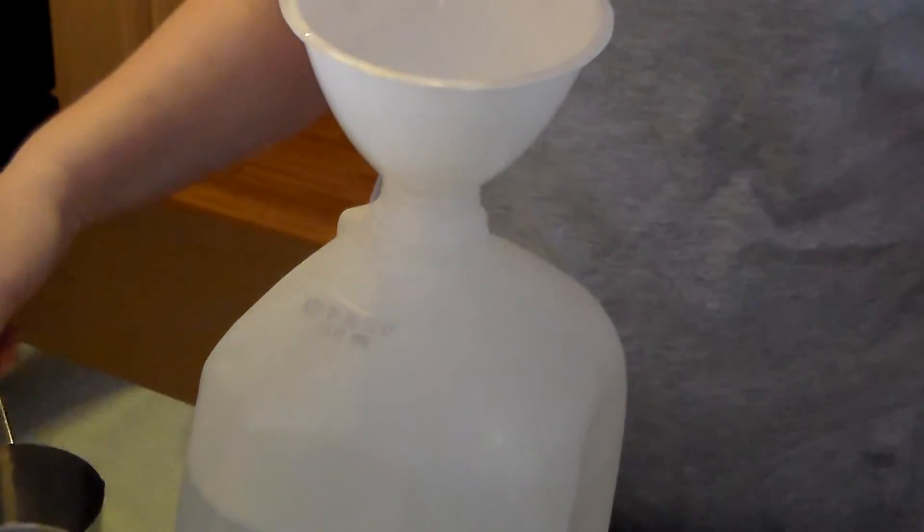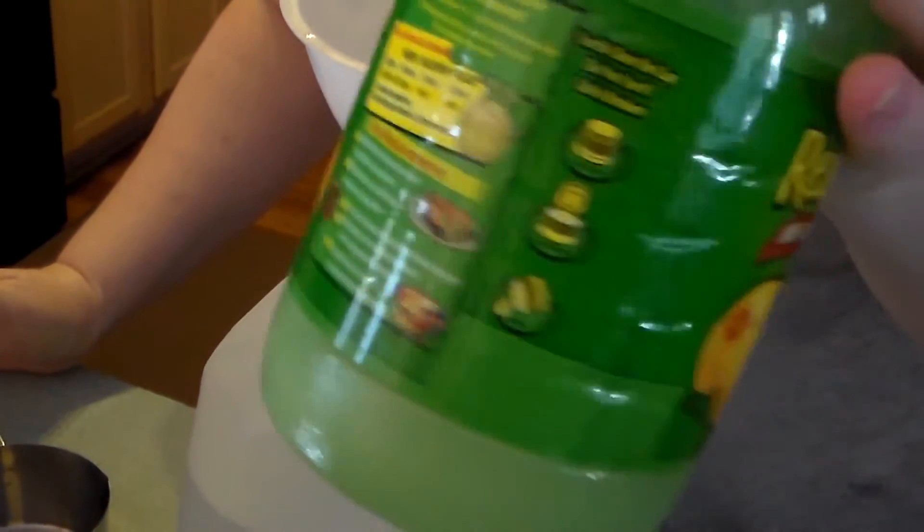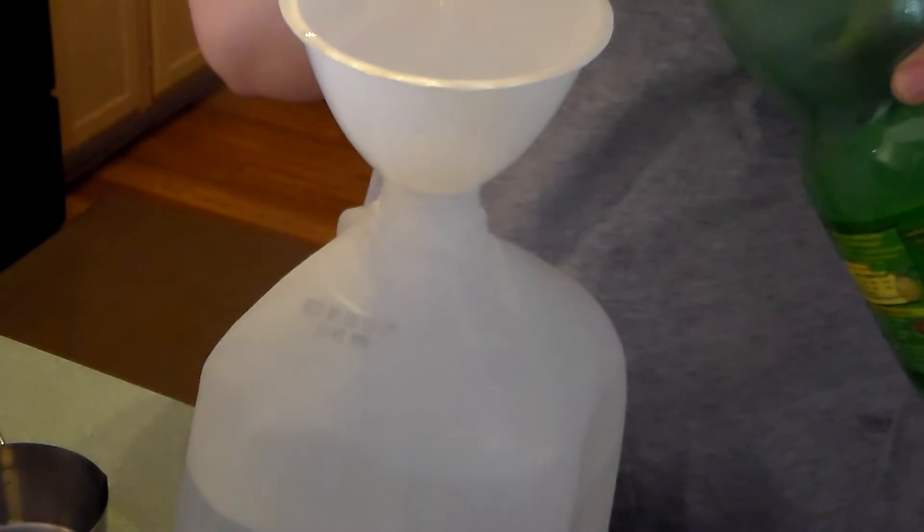Next, you can either squeeze lemon juice out of fresh lemons, or I'm just using this Real Lemon juice, and we're going to use a half a cup of that.